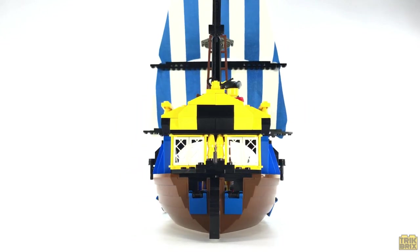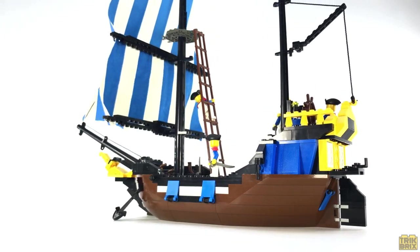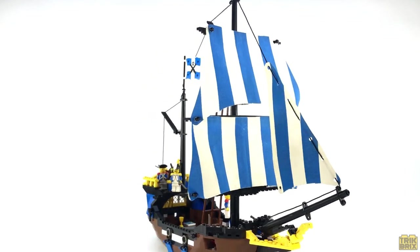At the end of the day, despite the relatively high price and a handful of shortcomings, I still absolutely love this ship. I don't regret buying it for a minute, and if you should choose to do so yourself, I don't think you'll regret it either.